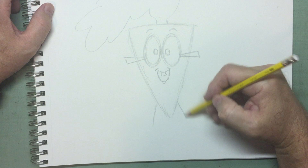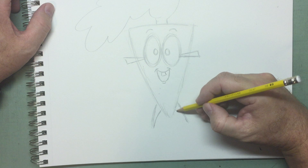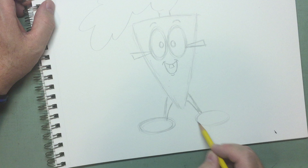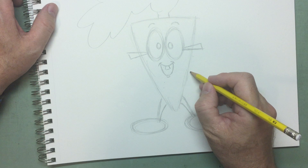He has two legs that come down. Start with some straight lines or maybe slightly curved lines, and then add some weight to that leg by adding a second line, maybe partially curved. And then for his feet, they're basically oval shapes — make two oval shapes that will serve as the basic shape for the feet.